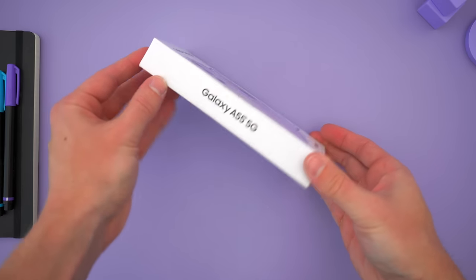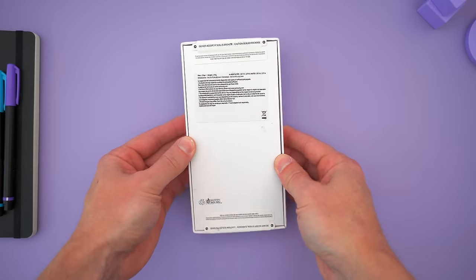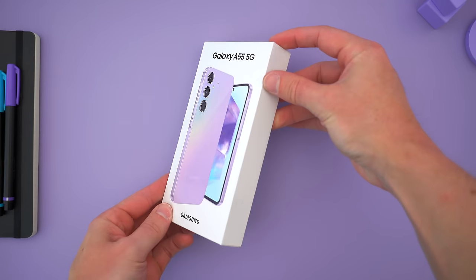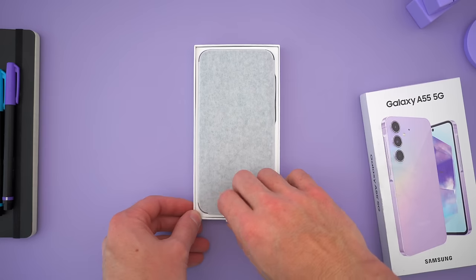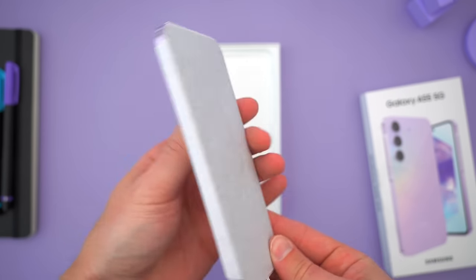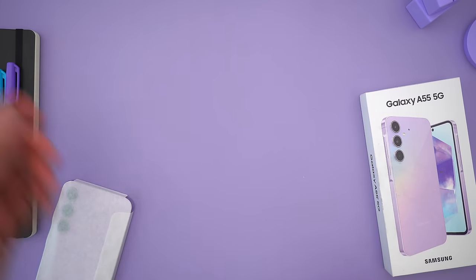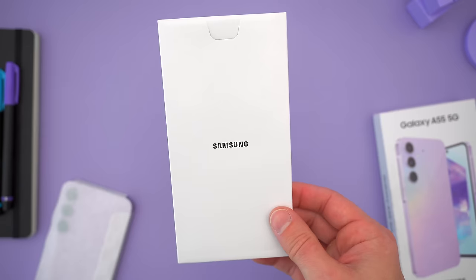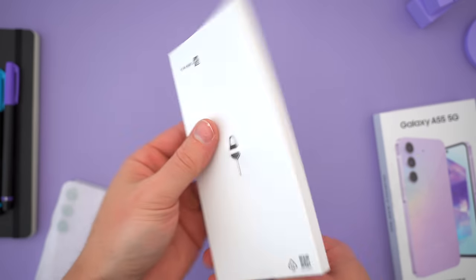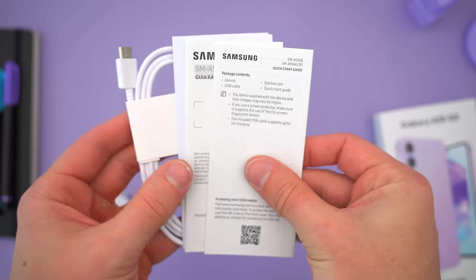Let's unbox this phone so I can show you what you get if you do end up buying it. The box this phone ships in is slim, so there's not much inside as per usual, but it's bigger than a lot of the A-series phone boxes because the phone itself is a lot bigger this year. Pulling back the tabs and sliding off the lid, the first thing you get is the phone itself, and there is a cardboard packet of accessories hiding in the lid — the SIM ejector tool, a stack of paperwork, and a USB-C to USB-C cable for charging.